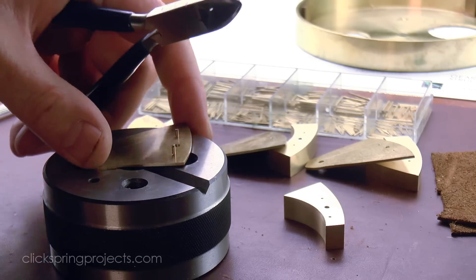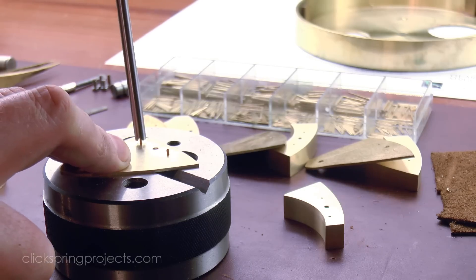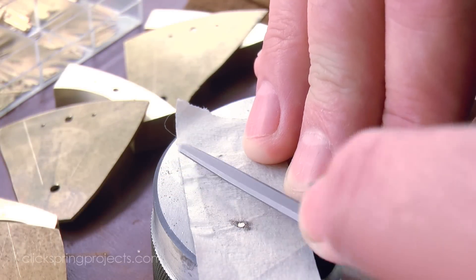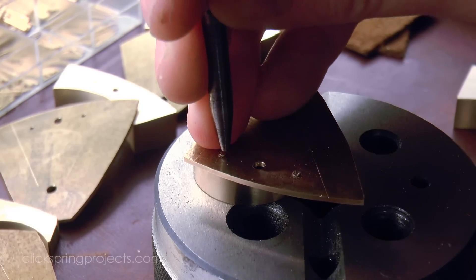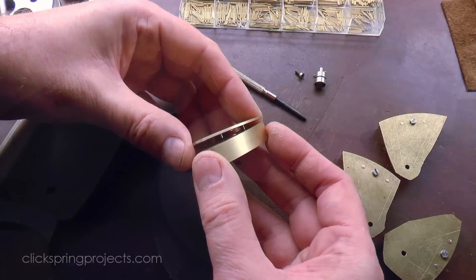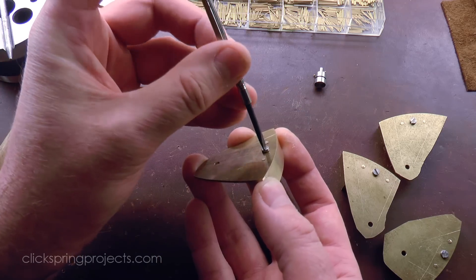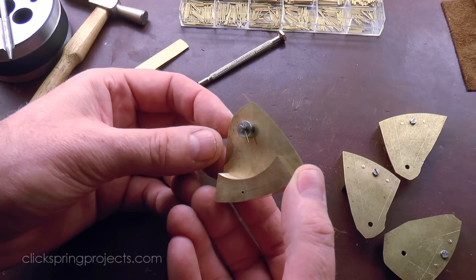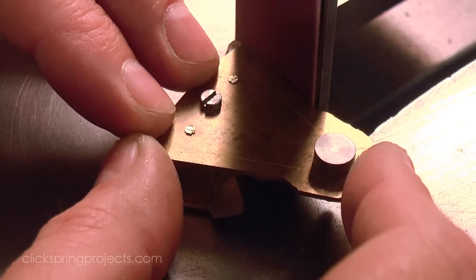The register pins were then installed into each of the plates. A temporary fastener works well to hold the parts together as the excess stock is removed, and the perimeter of the workpiece was then taken to the line.